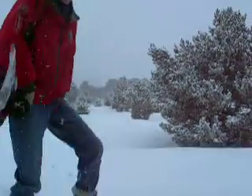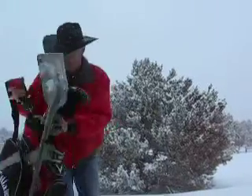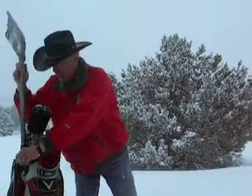Now I'm ready. So what did you get on that last hole? I got par. I got a five. You're sandbagging me again. No, that was honest.